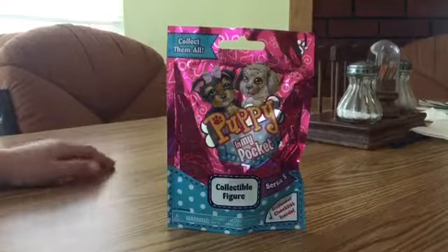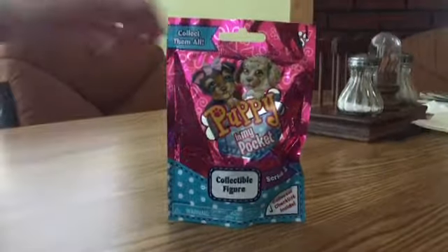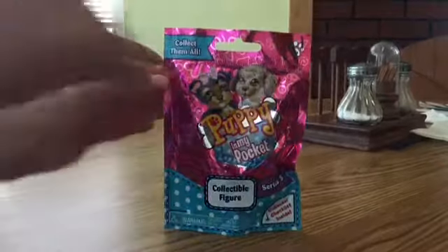So anyway, we're going to play with that other toy today, but we've got to see what's inside this cool blind bag first.